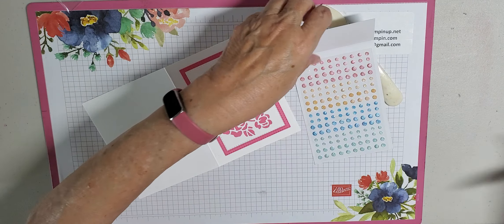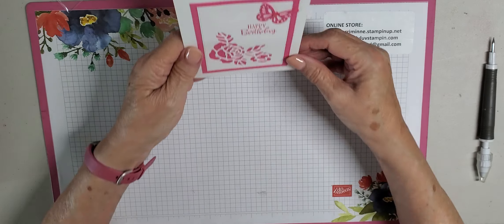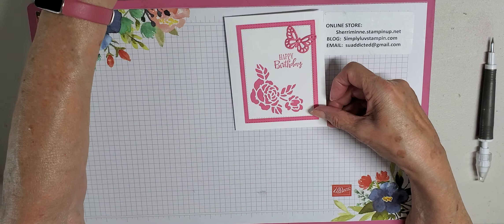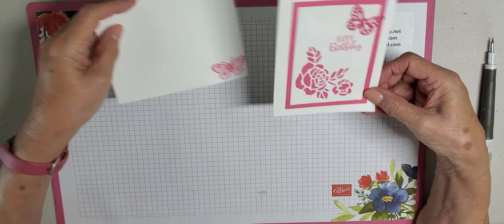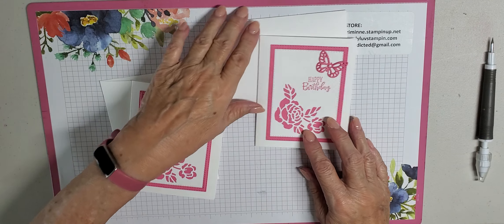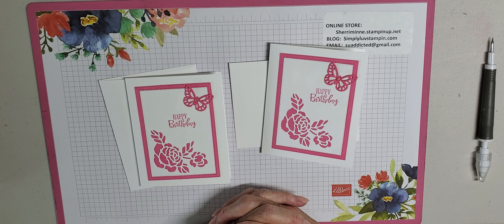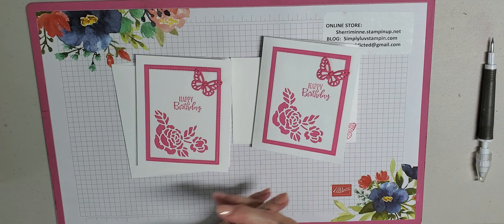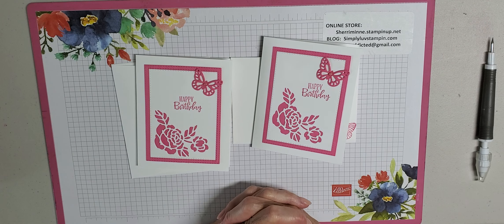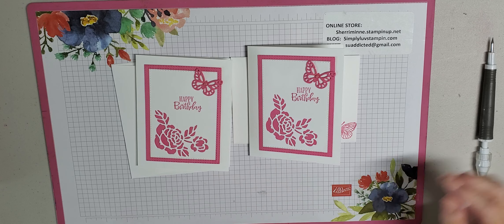Believe it or not, I believe we are done! I say it's a very quick easy card to do. Here's the one we made today along with our envelope, and here's the one I made previously — this is my sample. You can make this card in any color for any occasion — sympathy, thinking of you, encouragement, whatever. Thank you so much for watching this video with me and spending a little bit of time. I hope you have a wonderful day and I will see you real soon. God bless each and every one of you, bye bye!